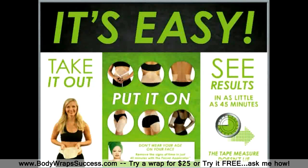First of all, let me tell you how simple it is to use this product. All you have to do is take it out, put it on, and you begin seeing results in as little as 45 minutes.